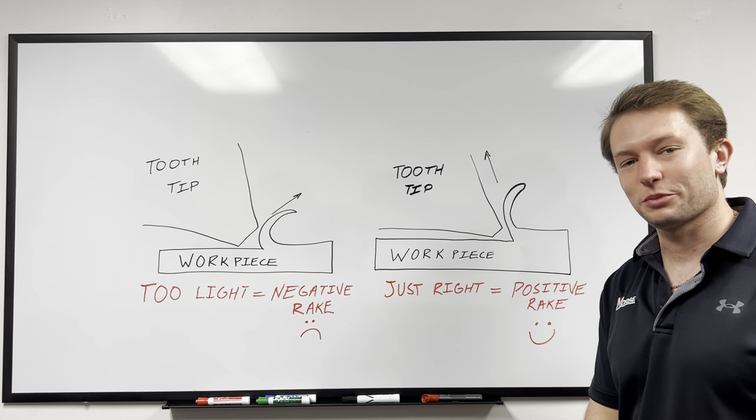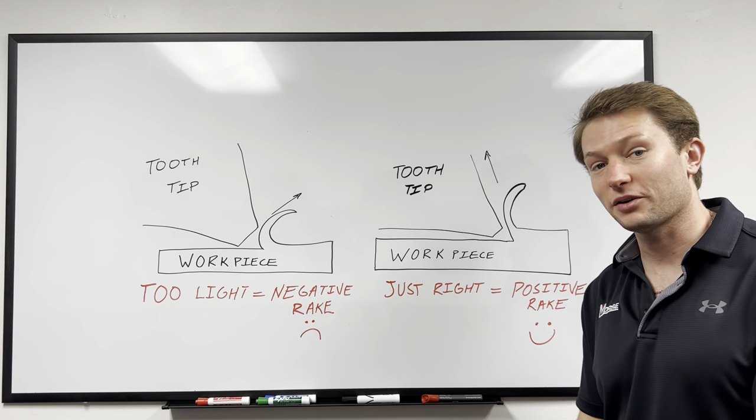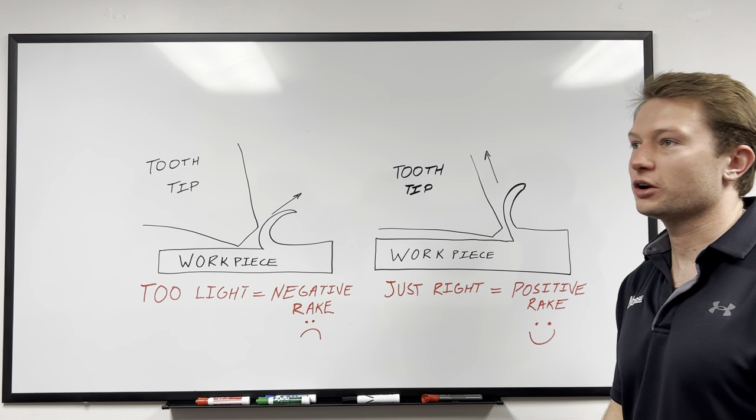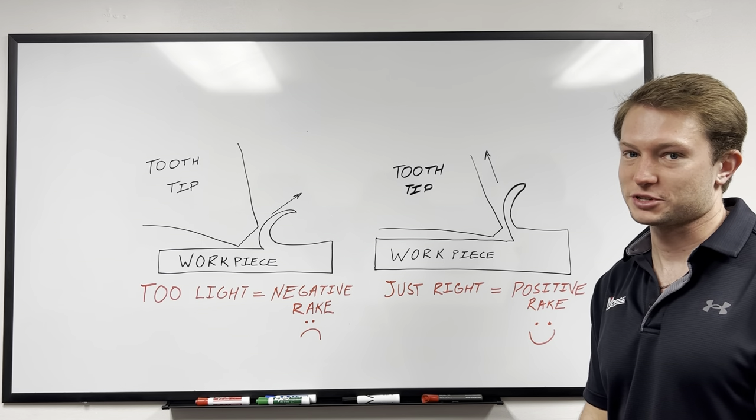Hi, I'm Lucas Whitmer. I'm a product development engineer here at the MK Morse Company, and today's Morse Minute Tech Tip is about K-Lanes, specifically on our new 14 inch and 12 inch stainless steel metal double chop saw blades.